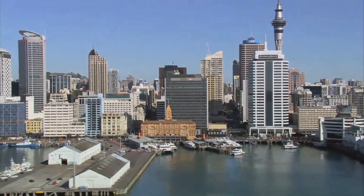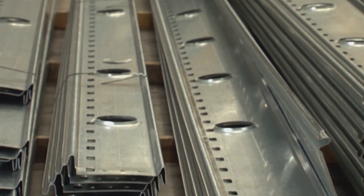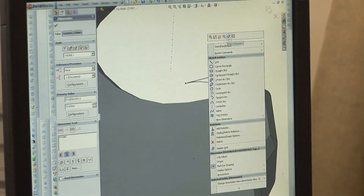We had to start from scratch because there is no particular product worldwide that is similar to Speedfloor. So we had to start off by developing quite a few profiles, and from there we went to a university and had to test the product to point of destruction.